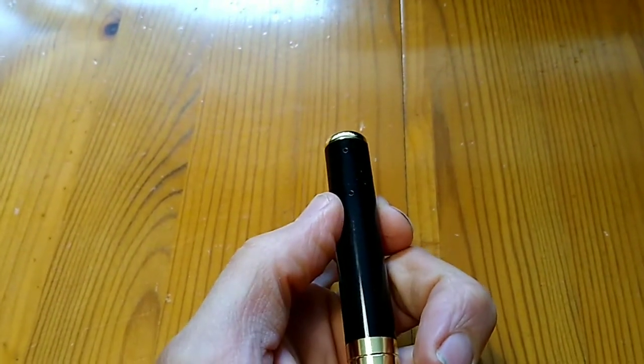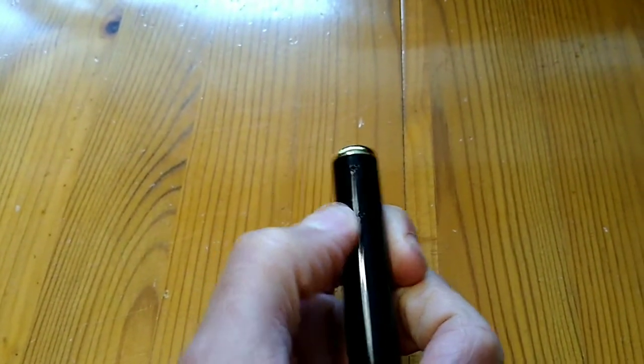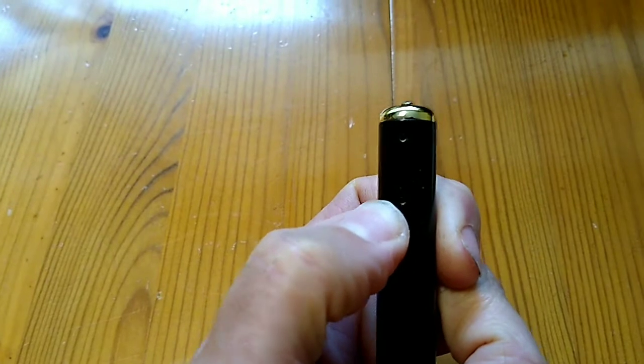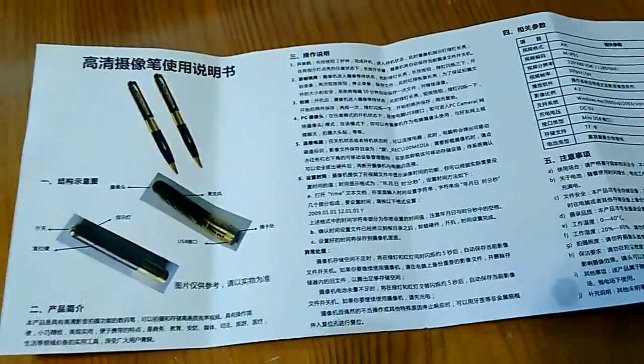On the opposite side there are two small holes. One of which is an indicator light. The other might be the microphone or it might be a reset hole. The manual is a bit indecipherable.